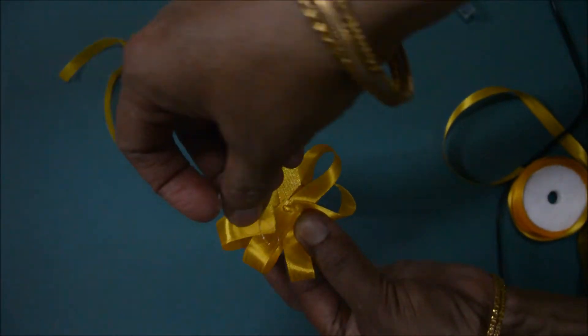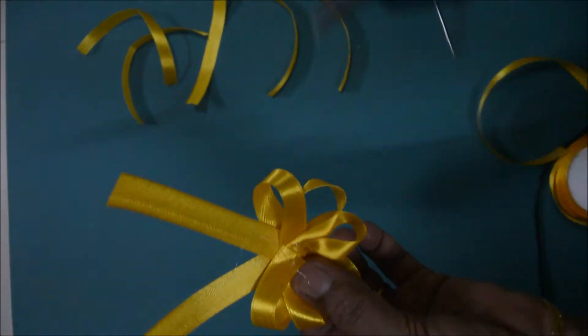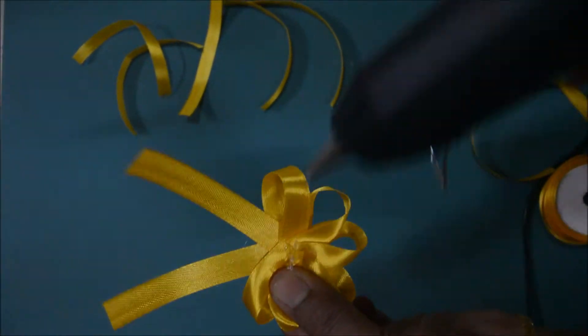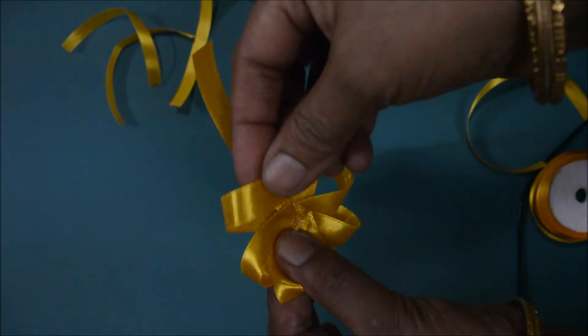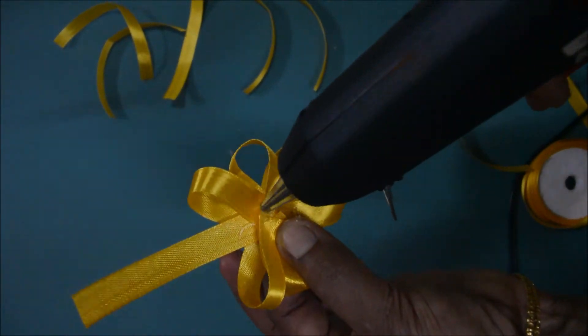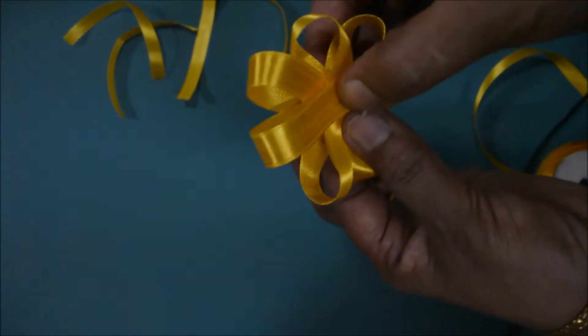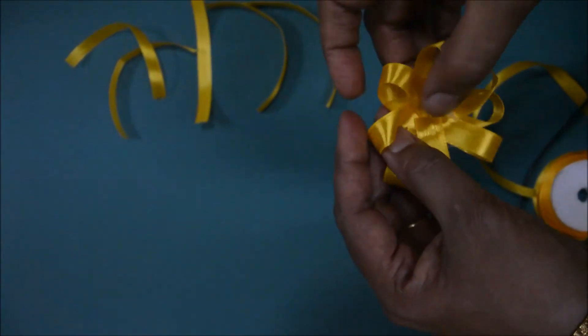Now stick it here. One more piece, stick it here. Stick it here. Stick it here. This is the good one now.